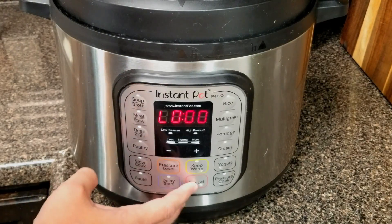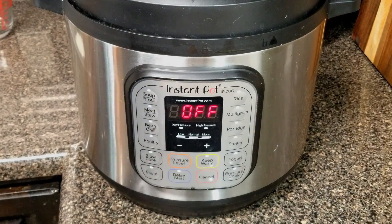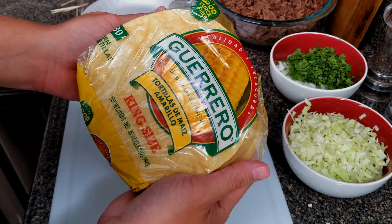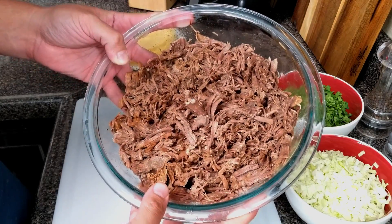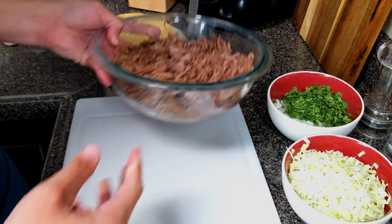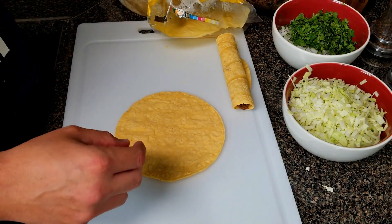If you're using the Instant Pot, once it's done cooking go ahead and turn it off and let it naturally release. Now take your corn tortillas and put them in the microwave for about two and a half minutes — you want them nice and hot. Then take all your beef, give it a good shred, and get ready to roll your flautas or taquitos.